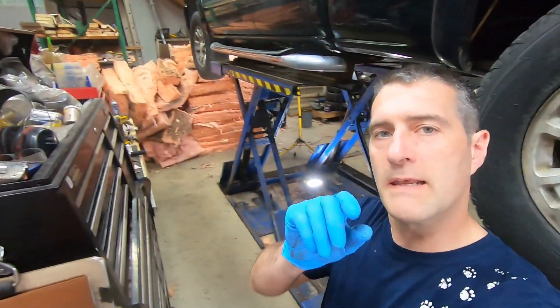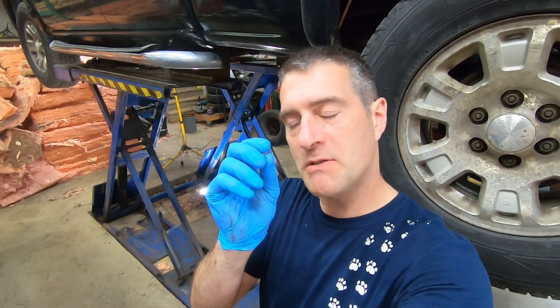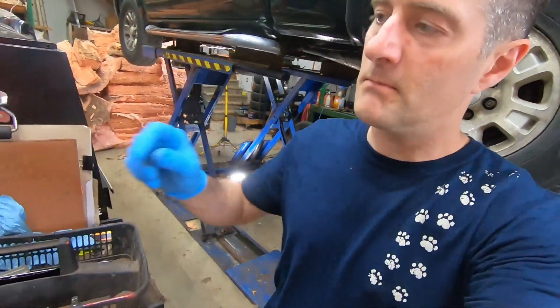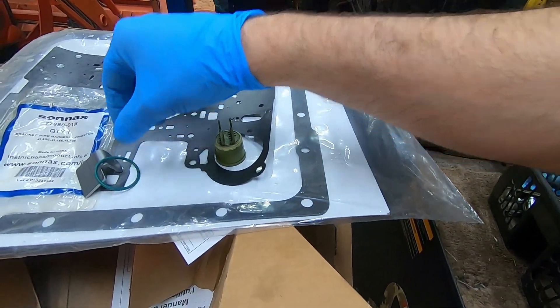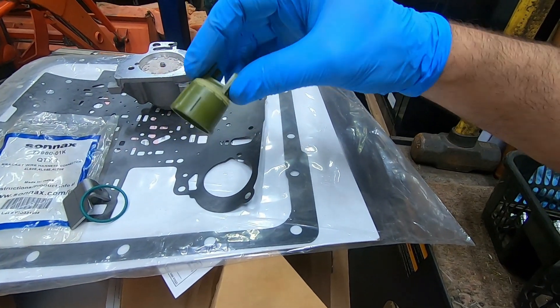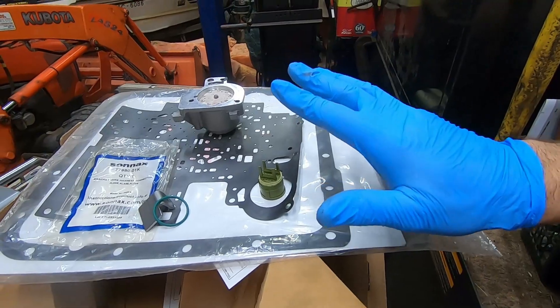G'day folks, do you have a leaking electrical wiring harness connector as it protrudes through the case of your GM transmission? Well, the culprit is this Tencent O-ring that goes around the connector. It could also be this very tiny part as well, but I'm going to show you what you need to do.